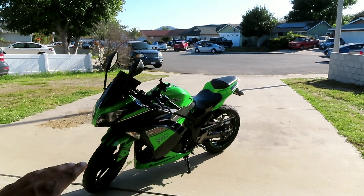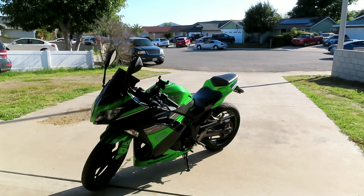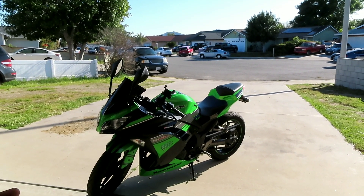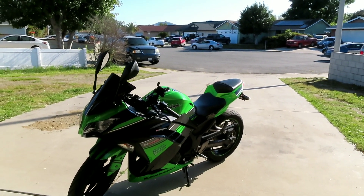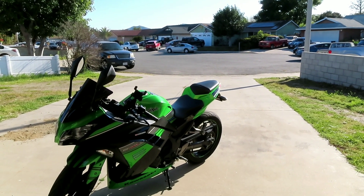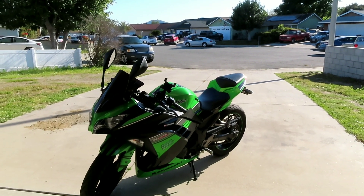I got a 300 just to start off. I don't know how long I'm going to keep this bike — it may be a week, two weeks, or two years. Pretty much I just want to get comfortable riding on the street where cars are, riding on the freeway, and get used to a heavier bike. This is probably about 200 pounds heavier than a dirt bike.